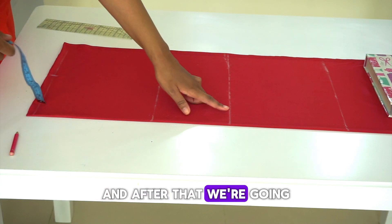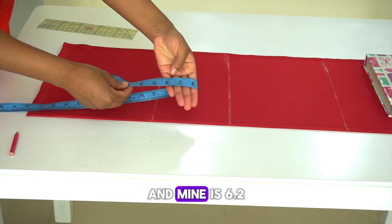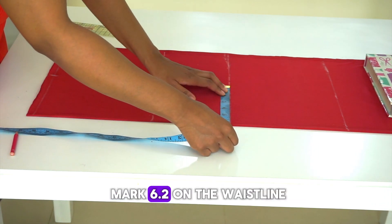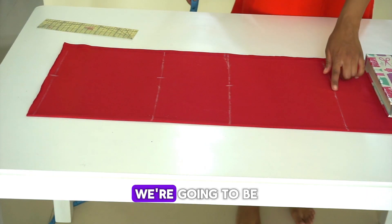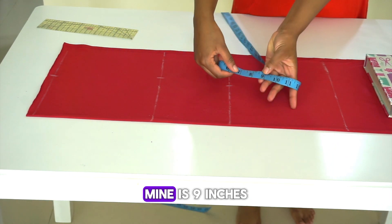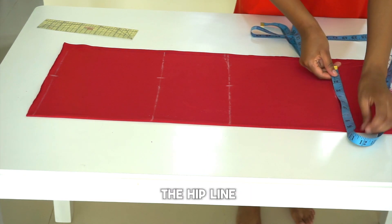After that, we're going to mark a quarter of our waist measurement — mine is 6.2 inches, so I'm going to mark 6.2 on the waistline. Then we're going to mark a quarter of our hips measurement — mine is 9 inches, so I'm going to mark 9 inches on the hip line.